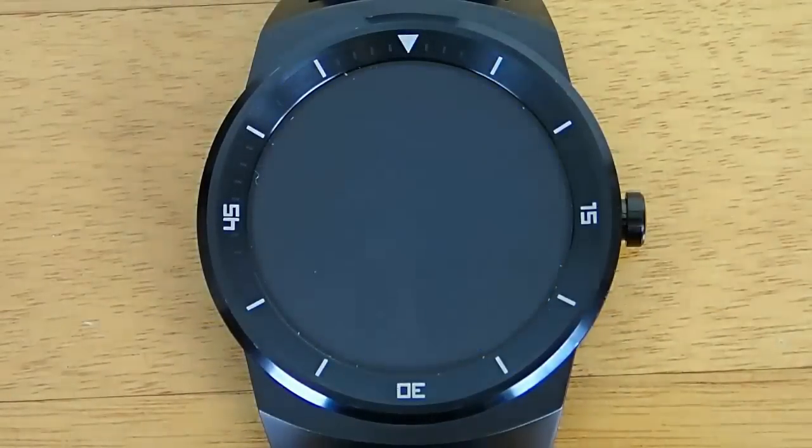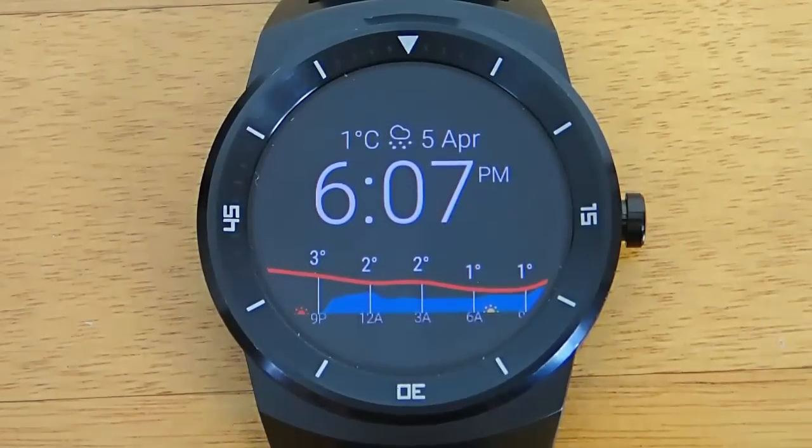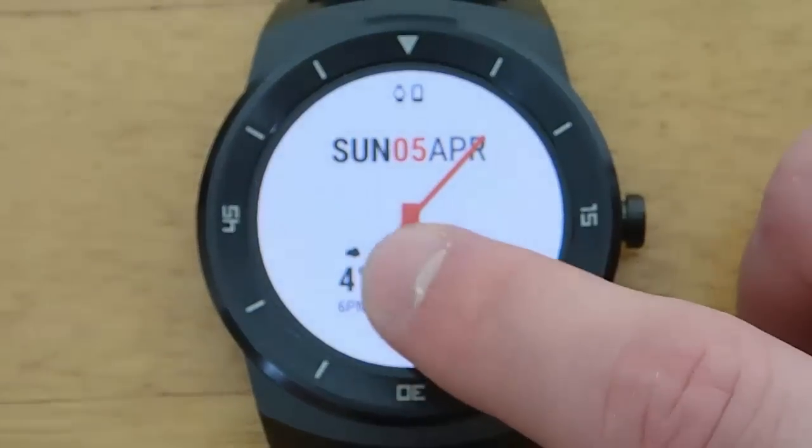InstaWeather is an Android Wear app that gives you just a ton of information about weather in your area, and it has both a dedicated app portion as well as watch faces that you can use.